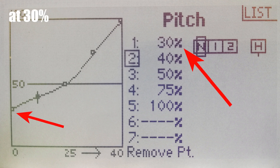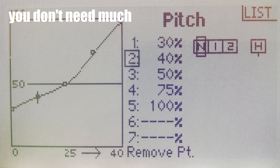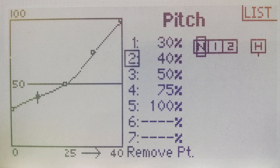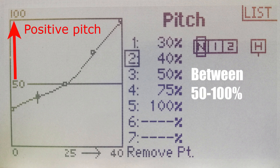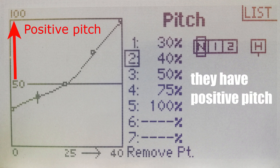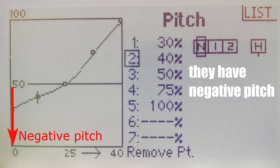You can see it starts at 30%. That's because you don't need much negative pitch for Normal Mode, because it's not for flying inverted — it's for normal, gentle, general flying. At 50%, the blades have zero pitch, meaning they're flat. Between 50% to 100% they have positive pitch, and below 50% they have negative pitch.